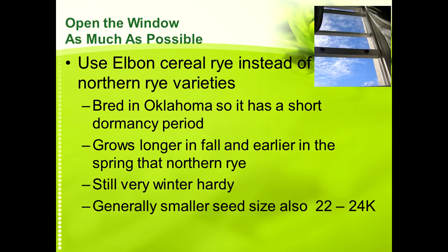Another thing you can do is use the right varieties. When we sell or use cereal rye, we use a variety called Elbon, developed by the Noble Foundation in Oklahoma. We like it because it has a very short dormancy period — it was bred for Oklahoma winters and for forage production. So it grows later in the fall than Canadian-type rye, and it starts greening up and growing earlier in the spring. It's still very winter hardy — we've never seen a winterkill — but it gets to a more mature stage faster, so when you spray it out it'll be a little more lignified and you get more residue left in the field.